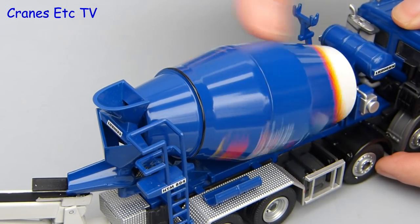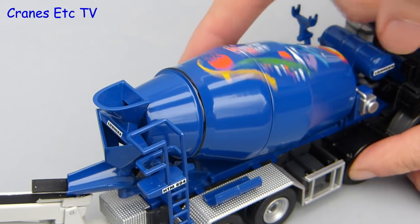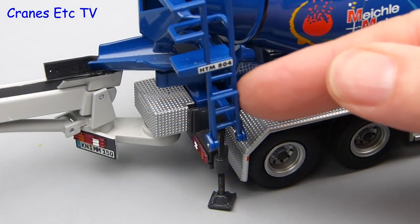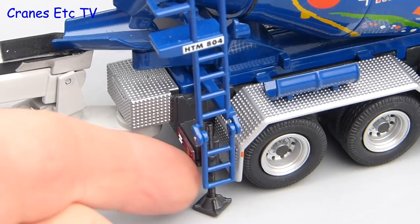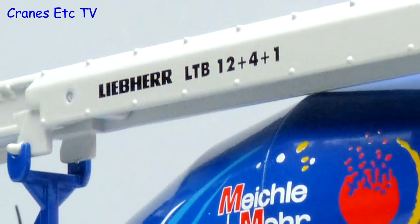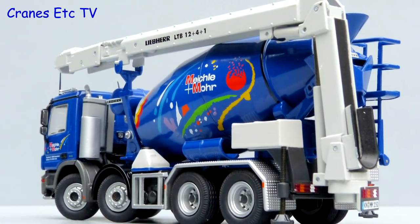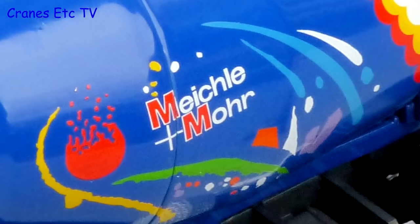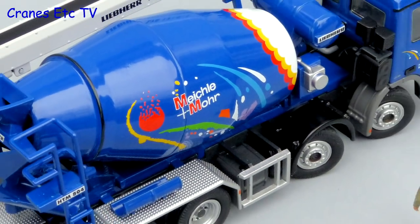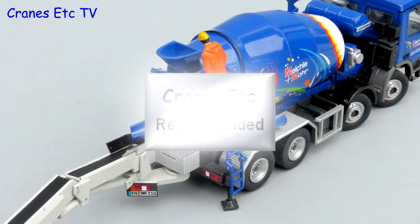One thing that's always nice to do is spin the drum, and this one's no exception — it'd be fun to see a real machine spin that fast. The last feature on the model is the working access ladder which folds up and down. In summary, this model is well made and up to NZG's usual standards. It has a high metal content with good detailing and is certainly an attractive looking model in the unusual colour scheme. If you like collecting concrete trucks then it's recommended.